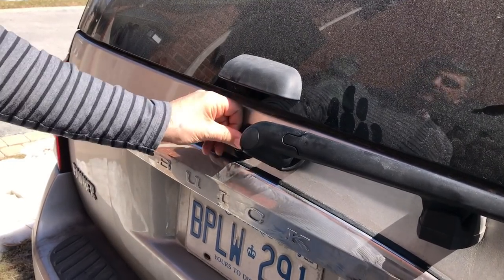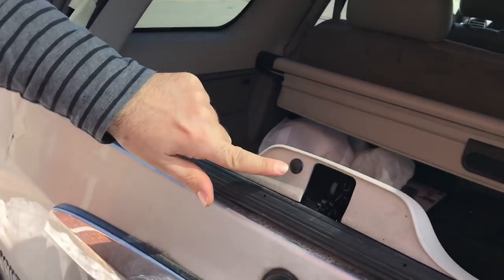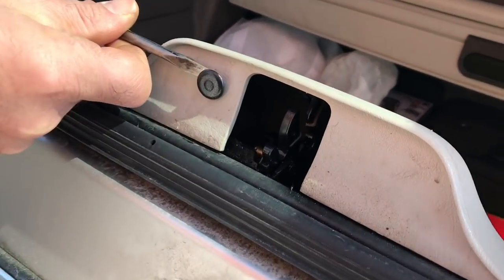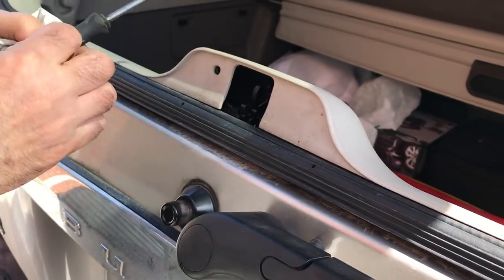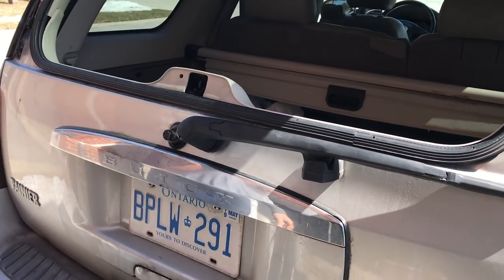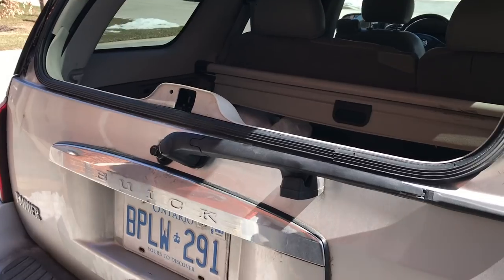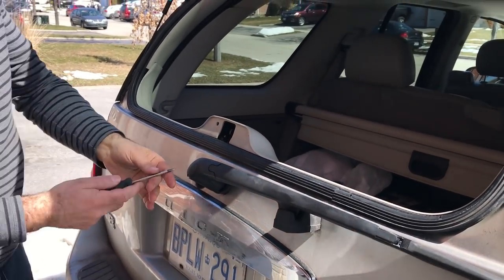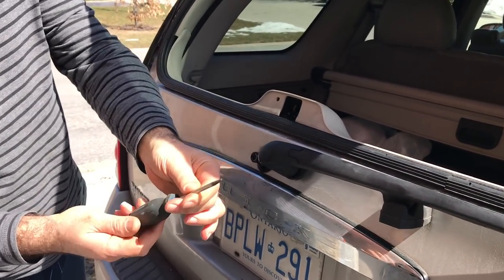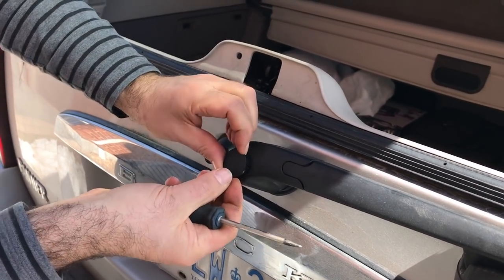Step one: I'm going to pop open the hatch here. There's a little plastic quick-fit — we're just going to pull this off, and that's going to allow us to take off the back cover. So I'm going to put this aside for now. We can probably leave the hatch open. We're going to take this cover off next. I've got just kind of a sharp pin-type point here, so I can just gently pull out the cover and it slides right out.